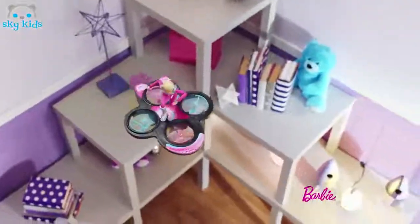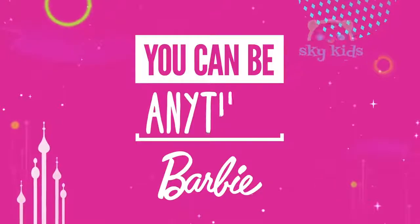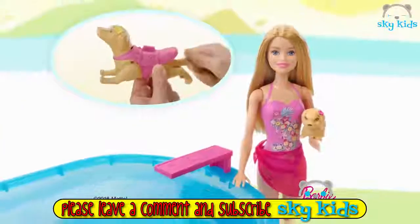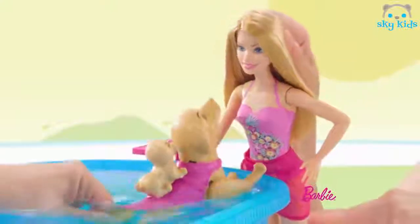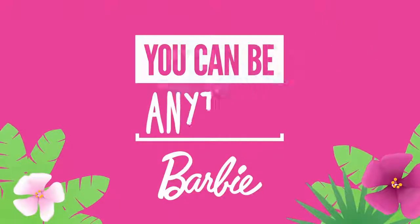Out of space! Barbie Starlight Adventure flying RC hoverboard — batteries not included. You can be anything, Barbie. Puppy time! Swim and pup pool — splash splash splash! Barbie puppies having a blast. Barbie swimming pup pool. You can be anything.